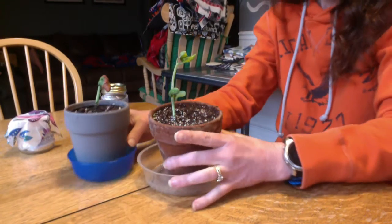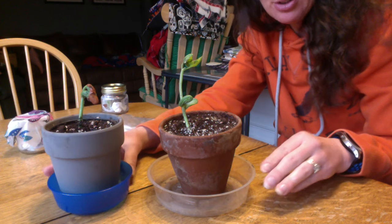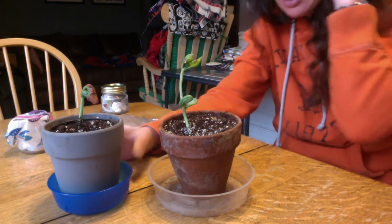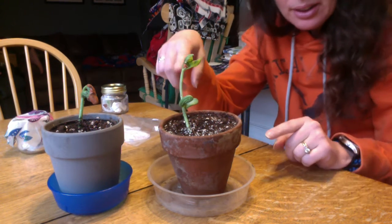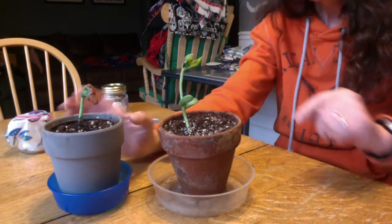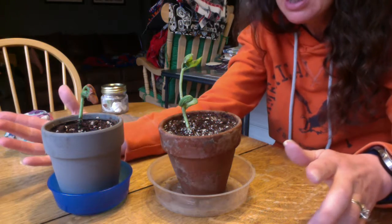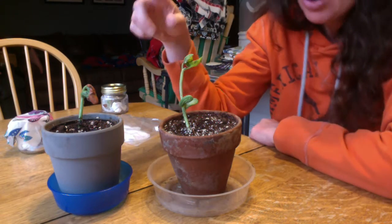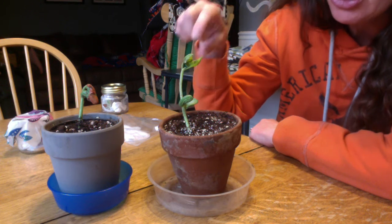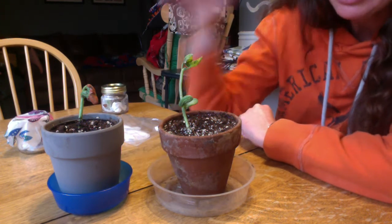These are the two red beans that we put into the pots just a few days ago. You'll see this one is way taller than this one, and this one has lost its seed pod. So, I noted all my observations — this one is growing taller, its leaves are coming out and starting to open up, and this one isn't growing as quickly.